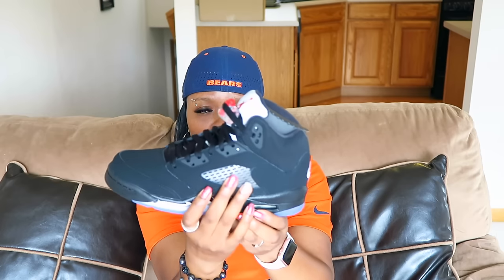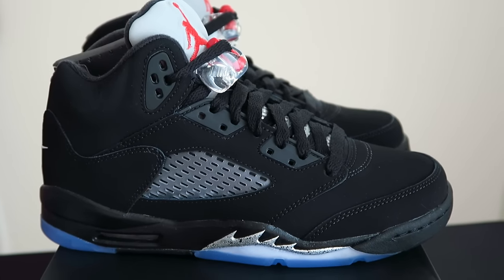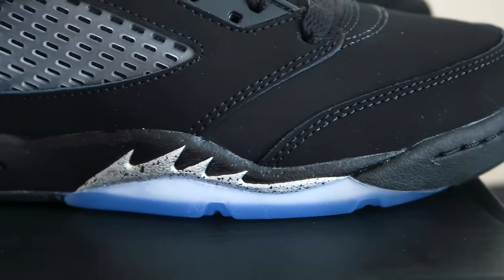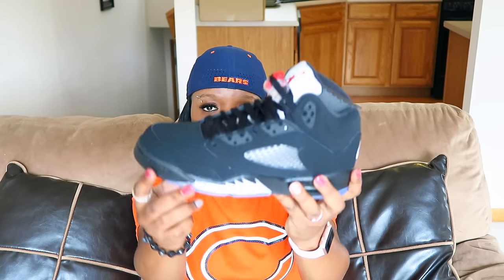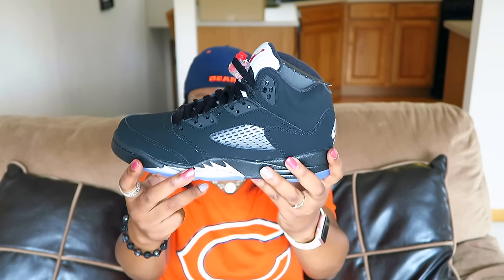Right here on the medial side, you have the clear netting. The bad part about this is that it does start to turn yellow over time, but that's okay. And then of course, right there you have the iconic sharp teeth in the black and the silver metallic.